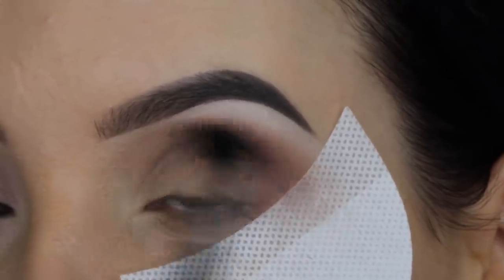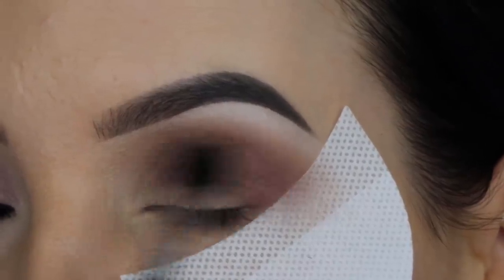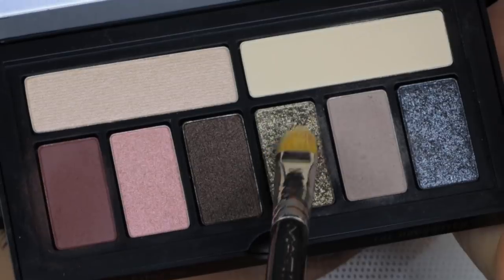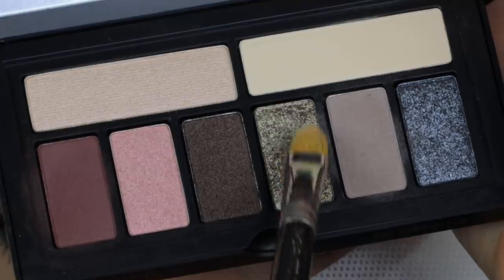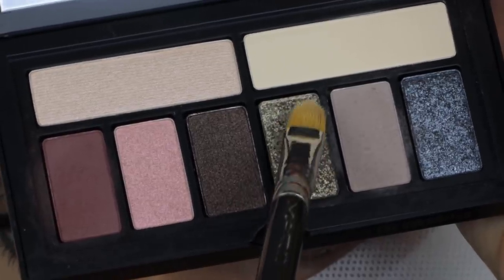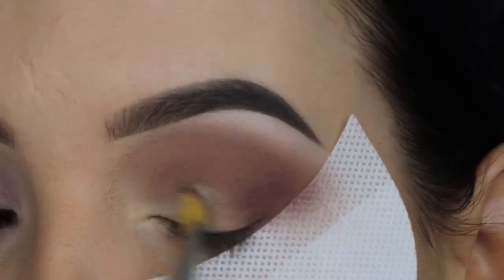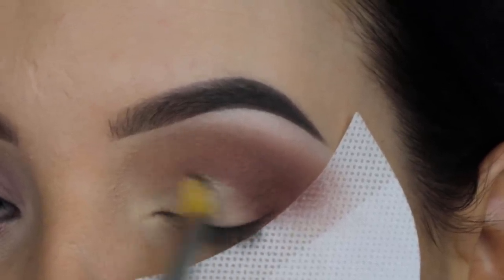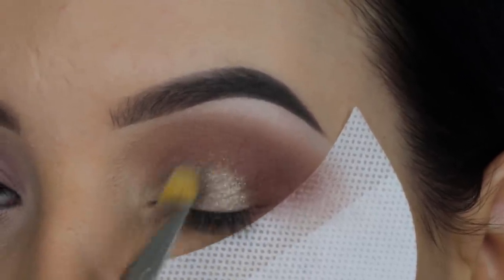You can kind of hear some noise in the background — there are a lot of people working outside. I really hope you guys aren't bothered by the noise, but they're doing this all day and I have to film this video. Now I'm going to use this beautiful color which is super pigmented. I think this is the second time I've ever used a palette from Smashbox, and I feel like their eyeshadows are just really good quality.